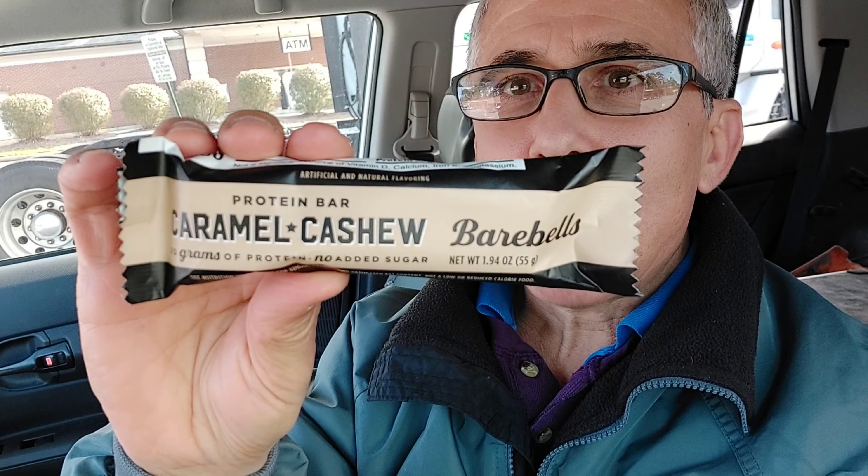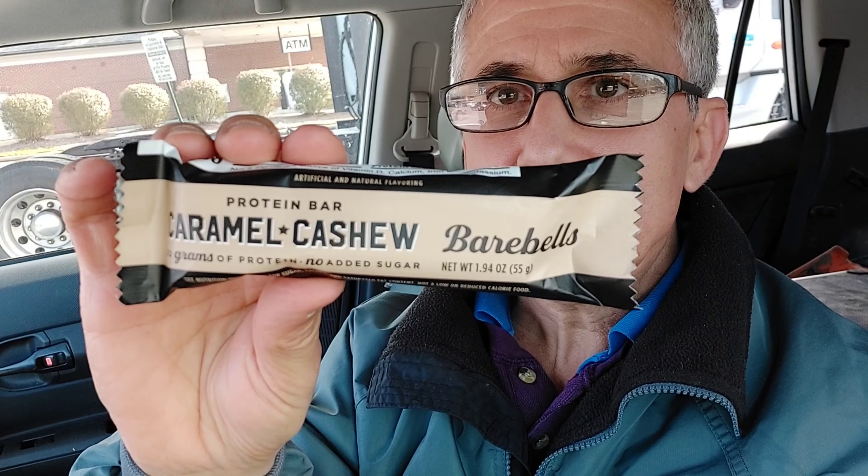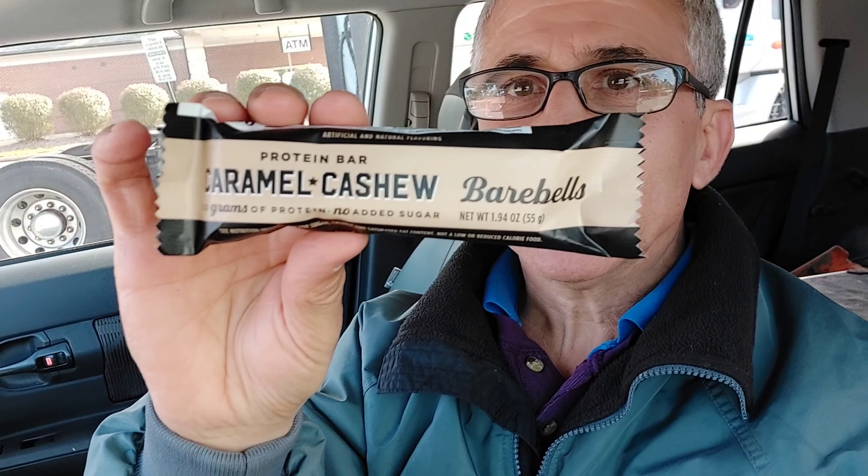Hey everybody, Chef Jeff here, and what we're doing today — we're gonna take it on the road. Something I have not done in a while is do a protein bar taste test. So today we're going to be taste testing the caramel cashew barbell protein bar. It has 20 grams of protein and we're gonna go ahead and give it a try.